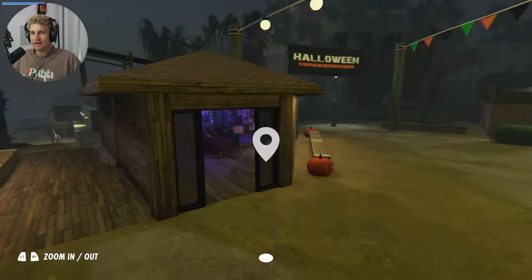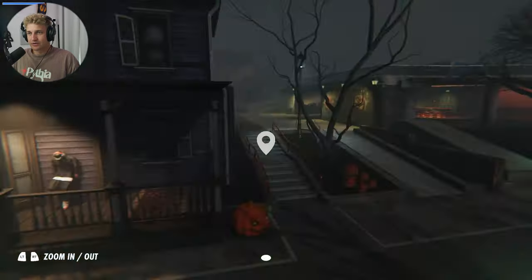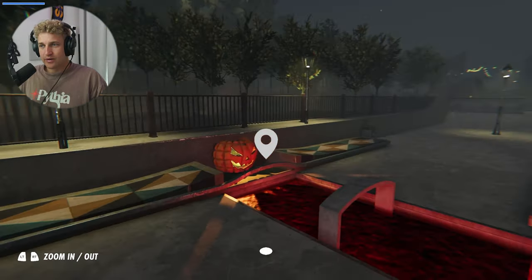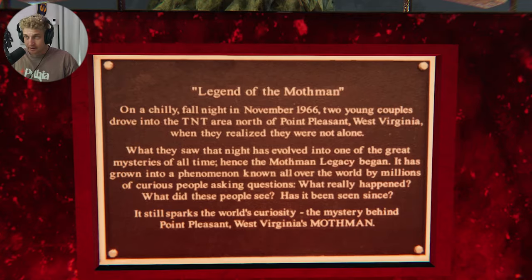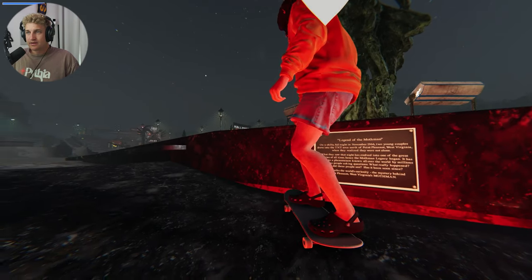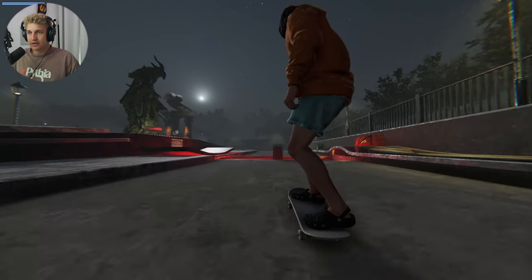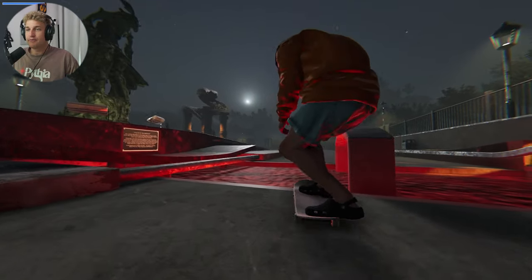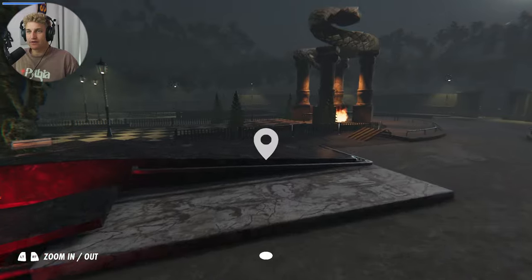I'm so confused. Maybe I do a part two to this video where I just explore the actual skating a bit more, and maybe the jump scares would come naturally — because now that I'm searching for jump scares I'm only left disappointed. 'On a chilly fall night in November 1966, two young couples drove into the TNT area north...' — okay, it's a hard accent to keep up — the Moth Man! So maybe the Moth Man was that dude that jump scared me, or maybe the Moth Man's gonna jump scare me when I skate this. Damn it, Moth Man — maybe I enter the Moth Man's lair by going into the water. Elixir, I'm giving you some good ideas — make a version two of this map.